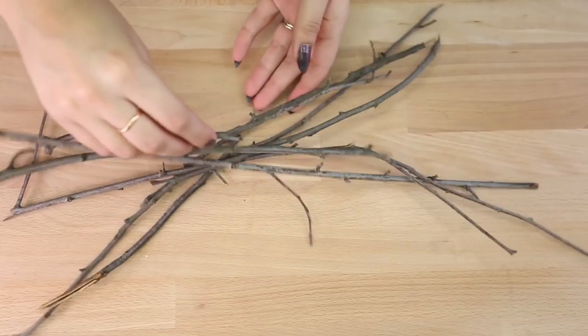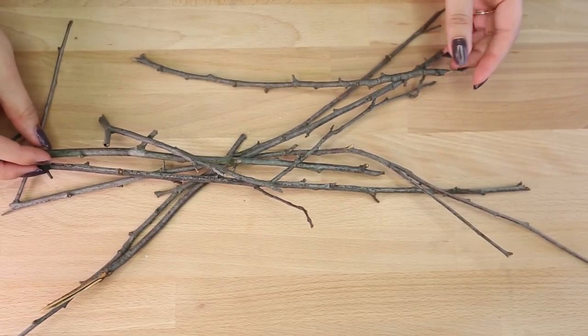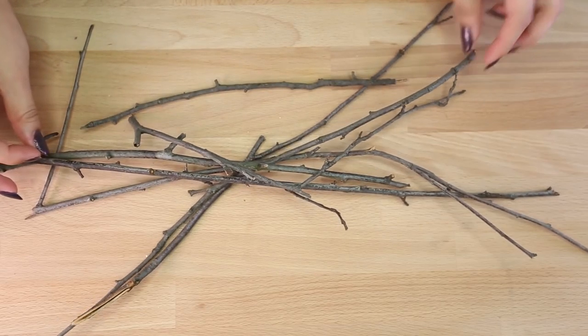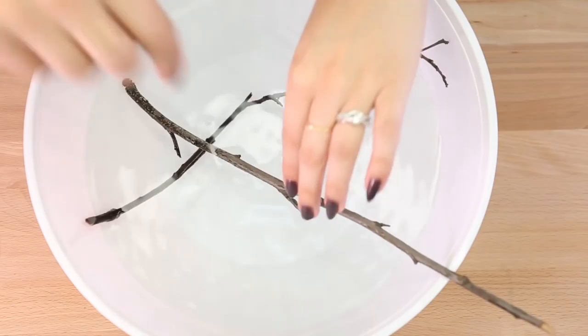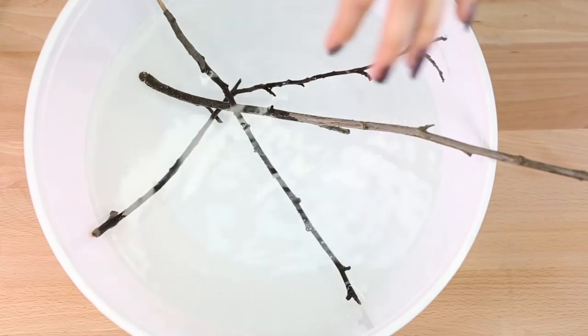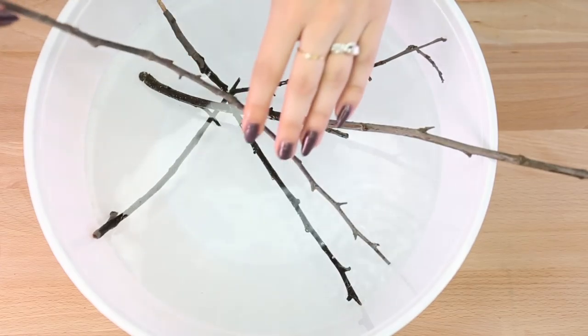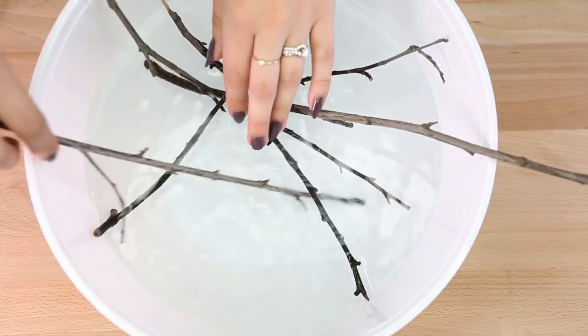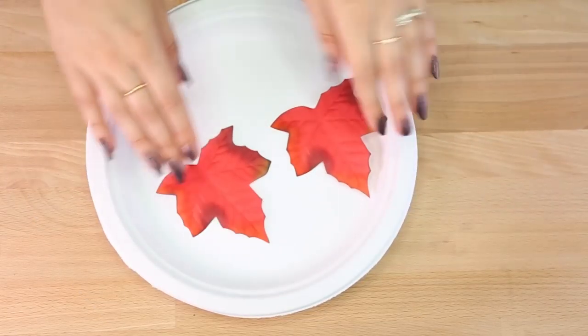I went outside and found some twigs from my backyard, and we're going to use these twigs to create the base that we're going to hang all of our leaves from. Initially I wanted to bend the twigs and make a circular shape, so I am soaking the twigs in hot water so that they can absorb the water and become a little more flexible. While those are soaking, go ahead and grab your leaves and the Mod Podge.